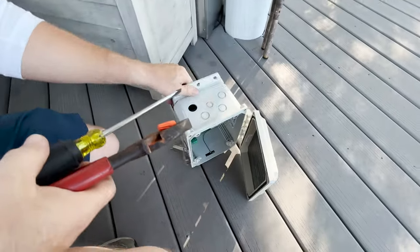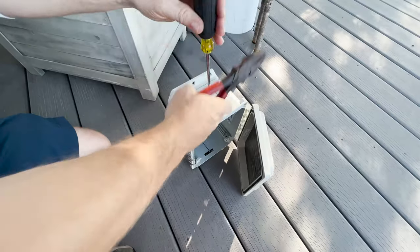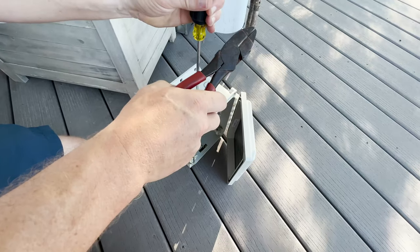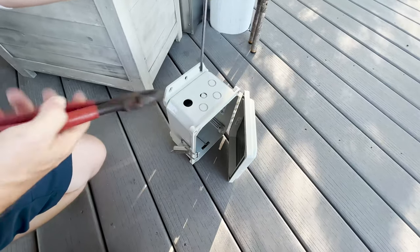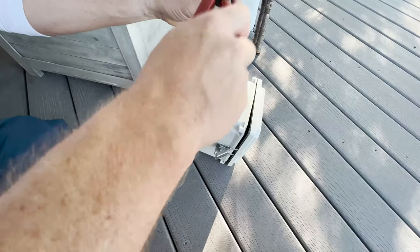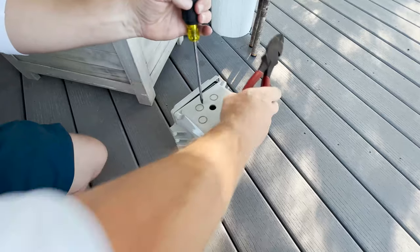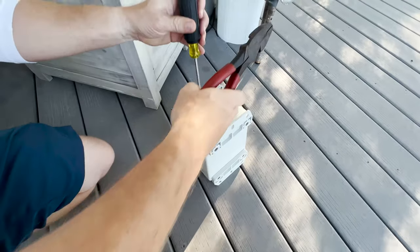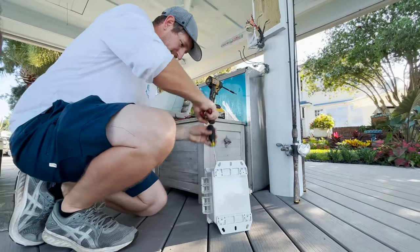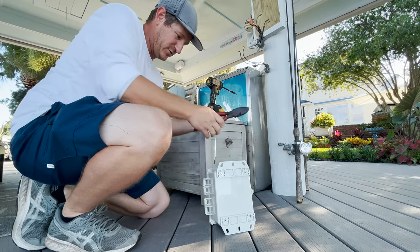We're going to knock these knockouts out. This is a polymer box so you've got to hit it with a little authority. I'm taking a flathead screwdriver and a pair of lineman pliers and just knocking the knockout out. One done, move on to number two, and moving on to number three.